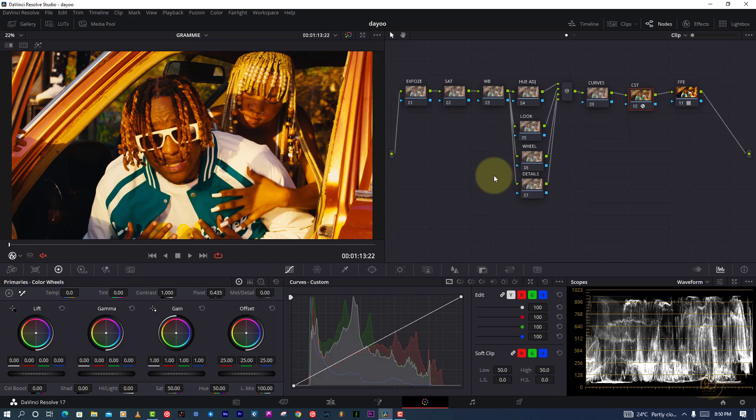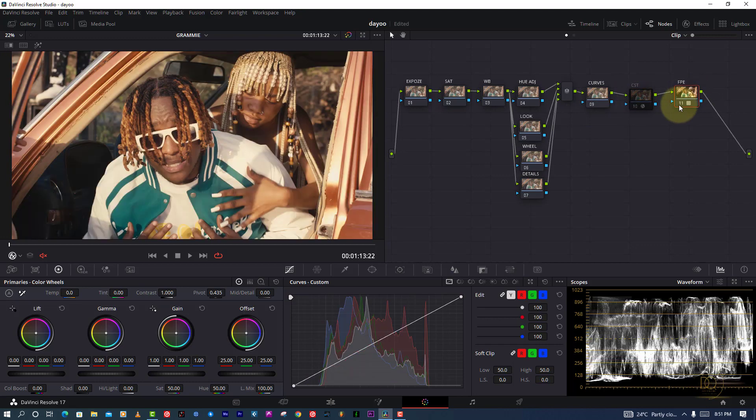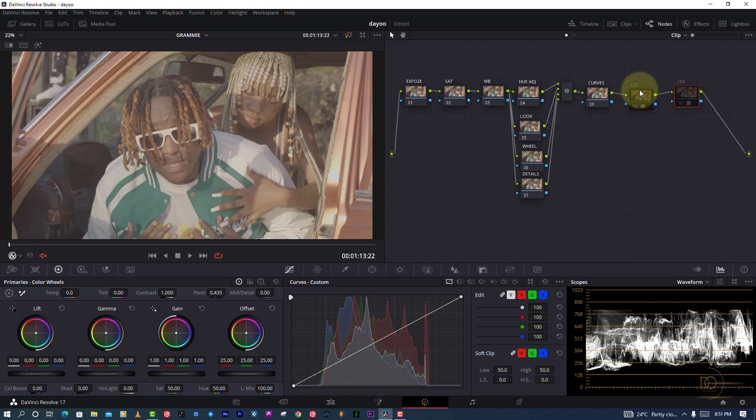Let me not waste time — let me jump into this tutorial. We're going to discuss how I color grade a music video. As you can see in DaVinci Resolve, I've already arranged the nodes, but I haven't done much — I only applied Rec. 709 and a film print. I'm going to show you exactly how I did it.